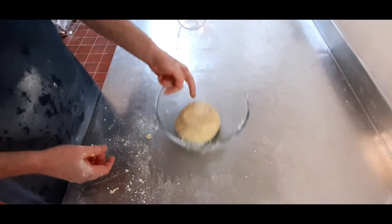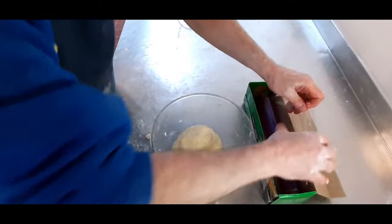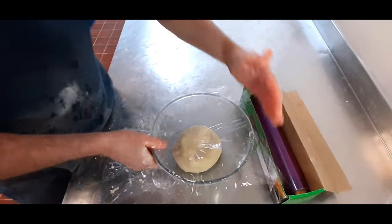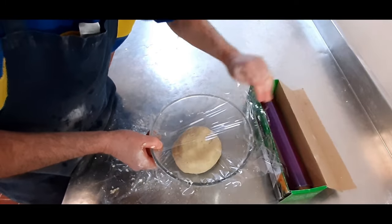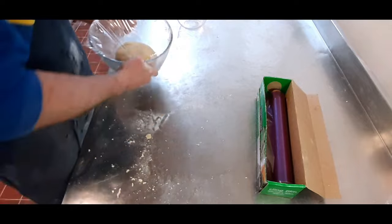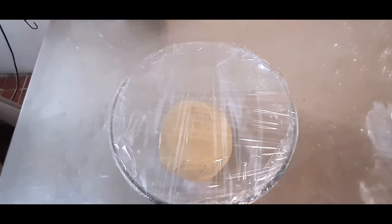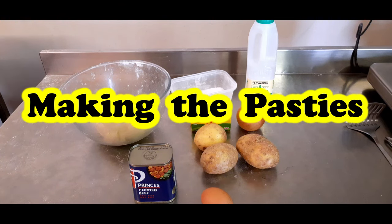All we're going to do now is put it back into the bowl and cover it with cling film. What you want to do is put it into a fridge to rest. The recipe is under the video in the description.